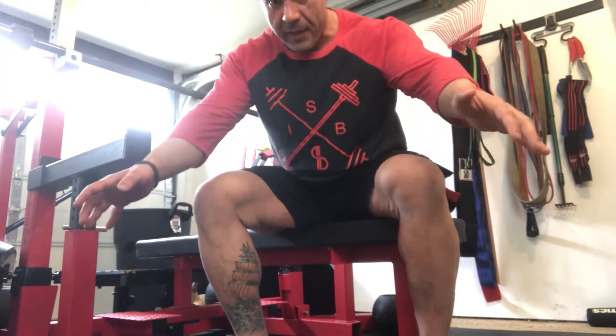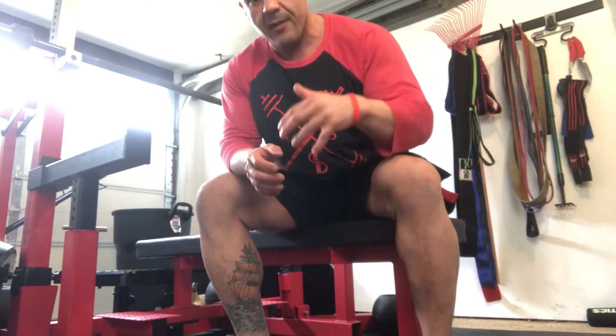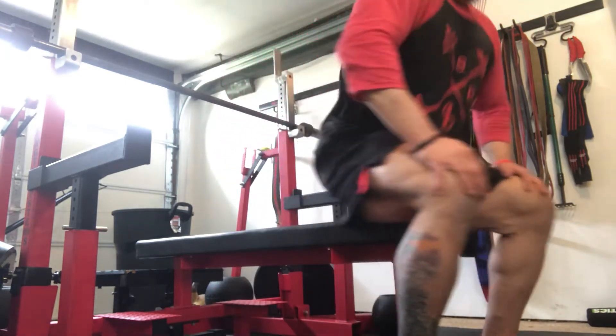As with all pressing variations, you want to pinch and tuck, and we're going to lift our sternum up to the ceiling and bring our legs back to limit the range of motion so we can maximize the poundages we can do.